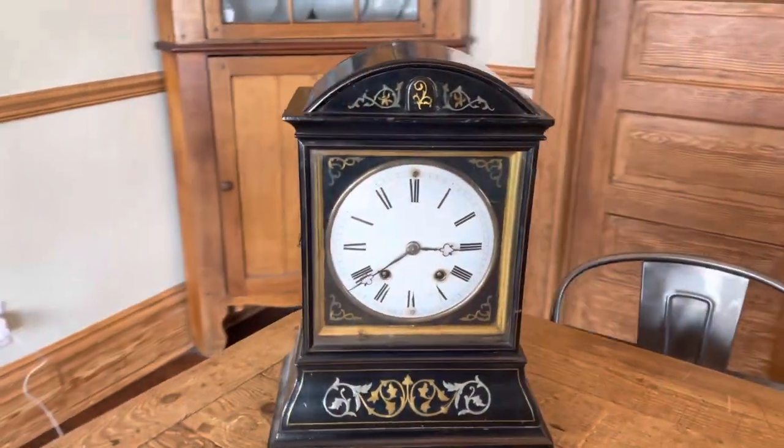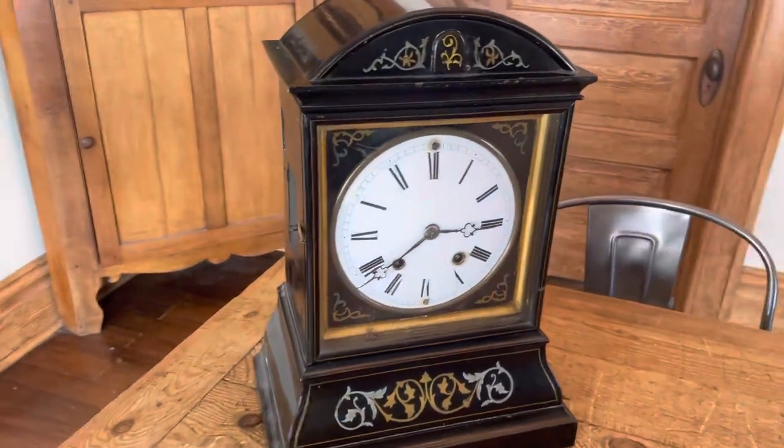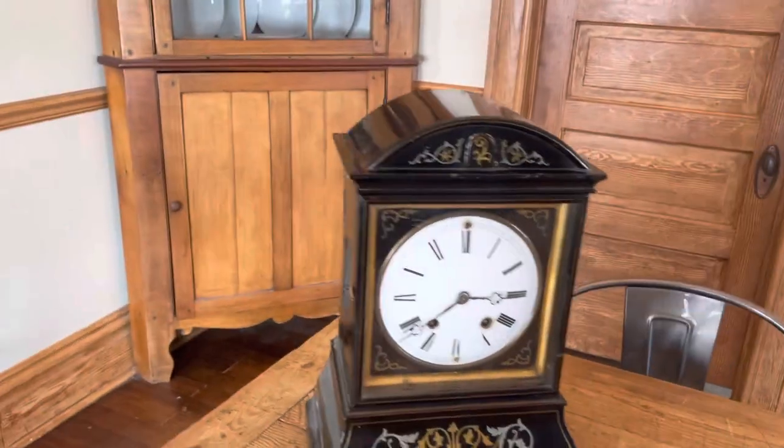There you have it. This clock is going to be listed on eBay with no reserve, and the highest bidder will win it regardless of price.